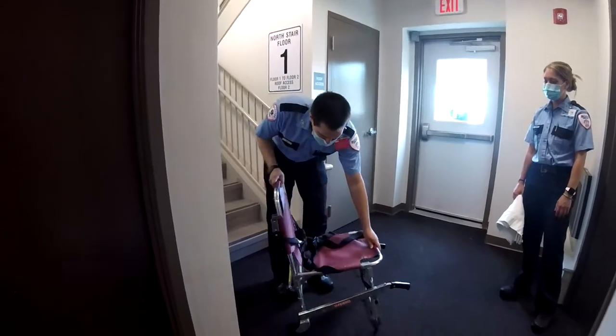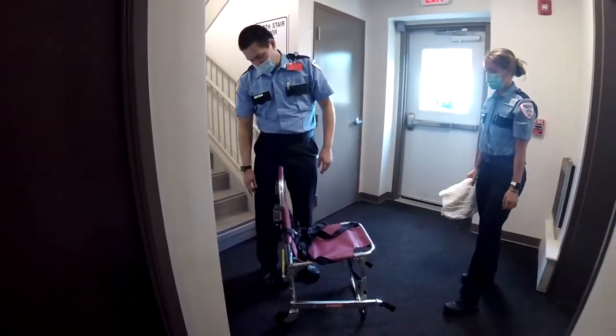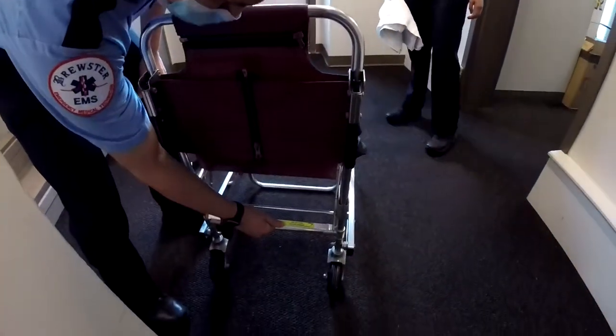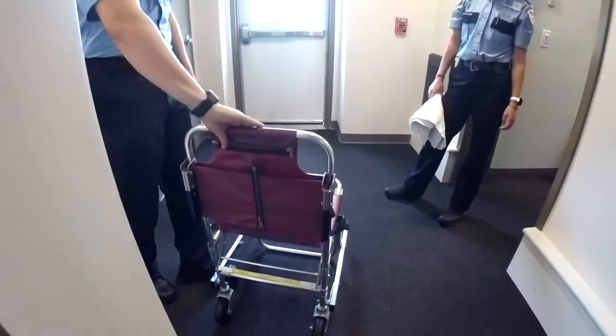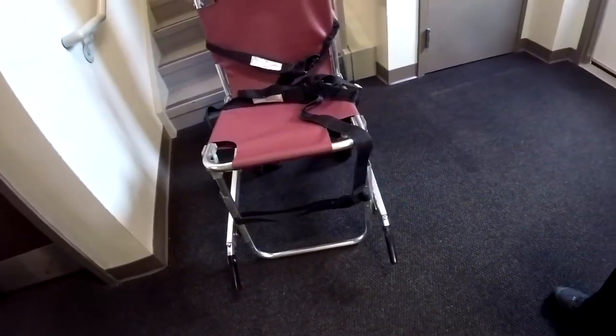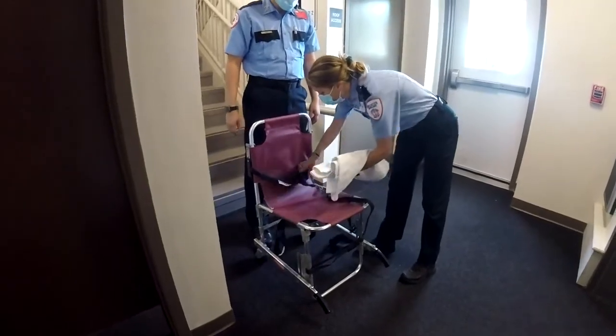Prior to utilizing a stair chair with a patient on board, please ensure that all parts of the stair chair are locked and secured in order to facilitate a smooth lift with the patient on it. Place a blanket over the stair chair to keep the patient comfortable, maximize lifting capabilities, and minimize patient contact with the device.